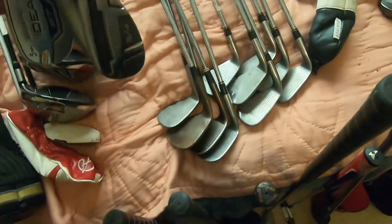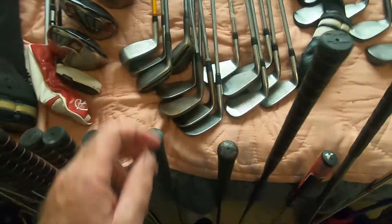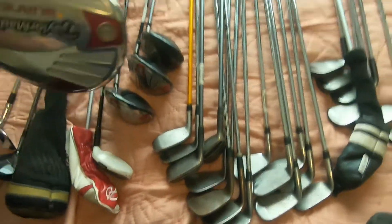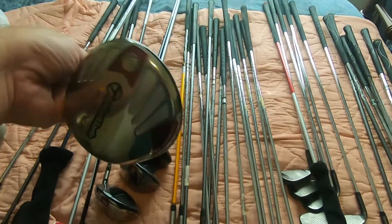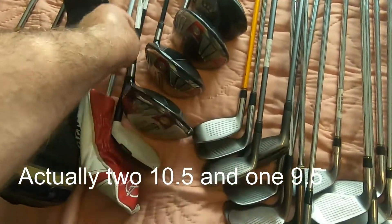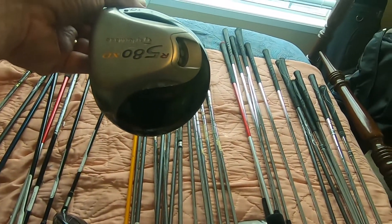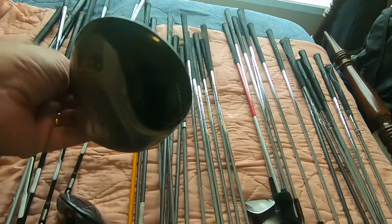We've got a few different hybrid clubs — most of those are Adams. We've got three of these TaylorMade Burner drivers. Two are 10.5 degree, one is 11.5. TaylorMade R580 XD — that's kind of an older club.